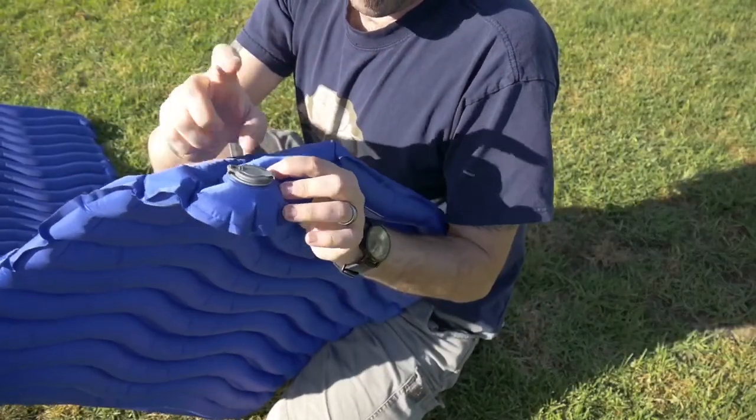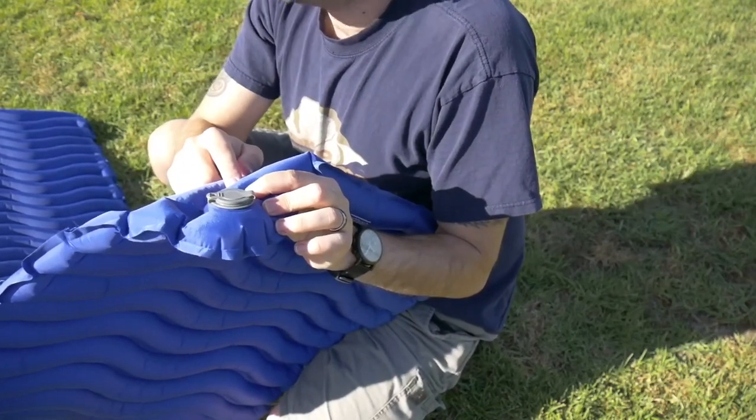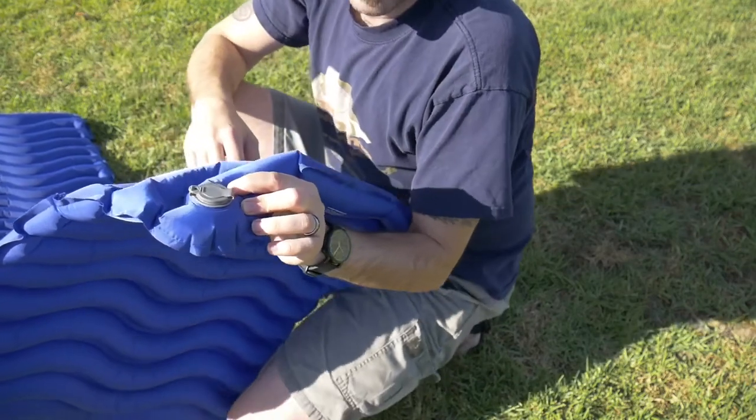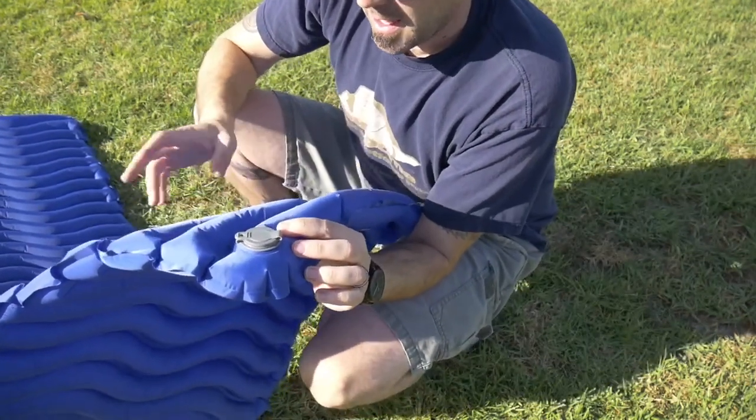I also liked that they put the valve on the bottom, so you don't run the risk of putting your ear on it in the middle of the night. It's not a big deal if you use a pillow, but it is also waterproof.